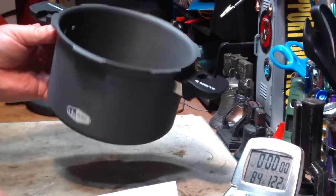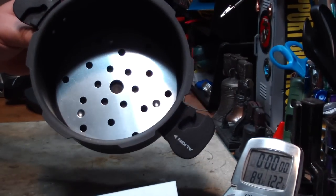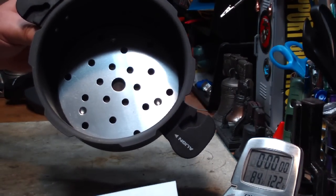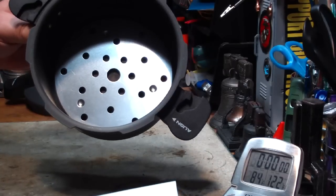Anybody else that gets this GSI pressure cooker might want to check that out on Amazon. Just thought I'd share that with you. Bye now.